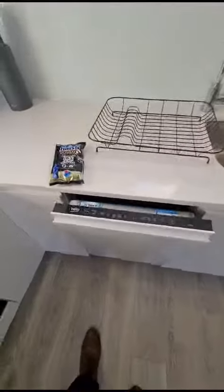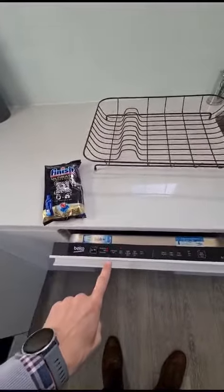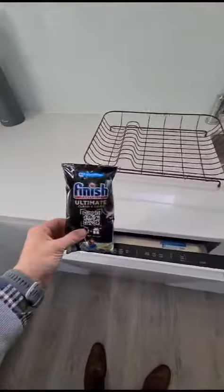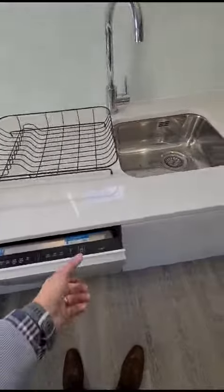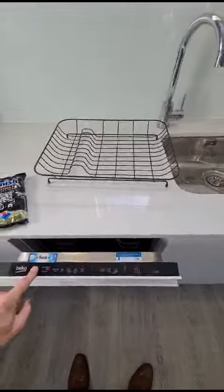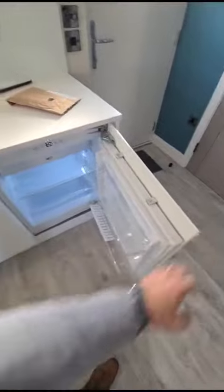For the dishwasher, hold the on/off button until the lights come on, as you can see. Then select your setting, put in your dishwasher tablet, press start, and close the door.